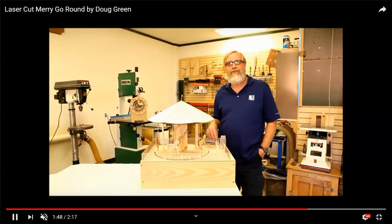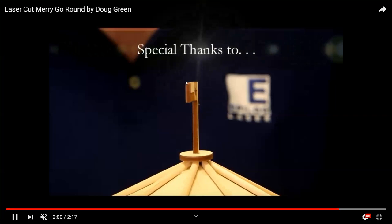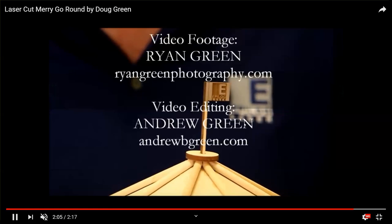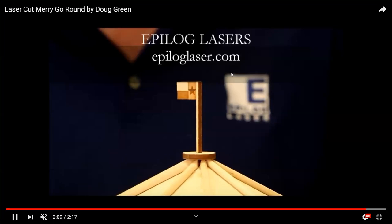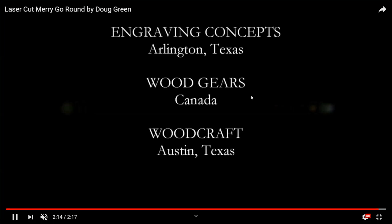There's a switch I've got my hand on — it was made on an Epilogue laser, which I'm a big fan of. My distributor in Arlington, Texas, Engraving Concepts, is their Epilogue rep here in Texas and other states. I want to thank Epilogue for such a fine machine. My son and a friend did the editing; my son shot the video. Thanks also to woodgears.ca in Canada for the program that generates the gears. I'm sorry for the poor quality and thank you for watching.